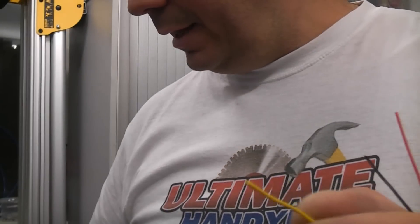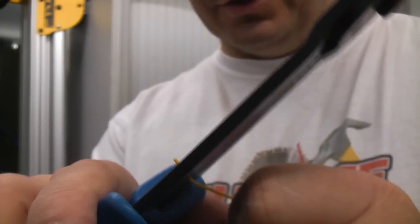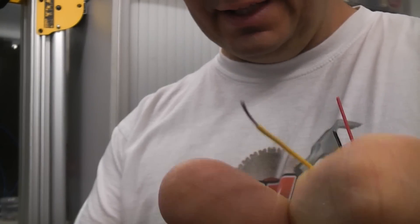If you can't manage to do it with your nails, you can use a pair of wire cutters like this. Just use the smallest notch, which is 0.75mm, and you should be able to pull off the insulation easily.